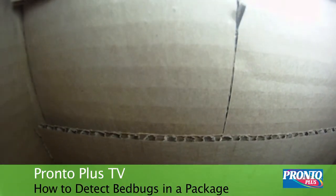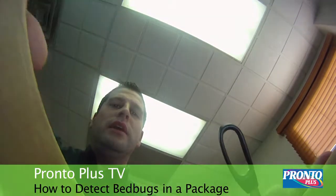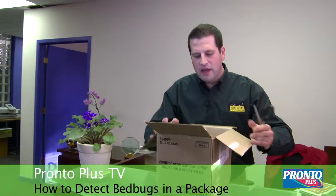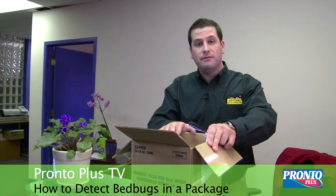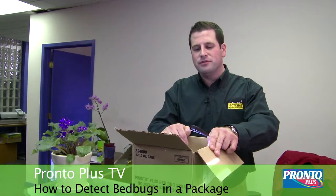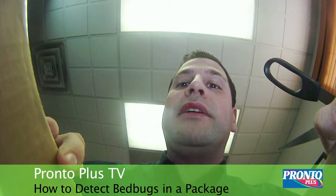Make sure when opening your package, you're taking a good look at the first layer of whatever's inside. If there are any packages inside of the package, you want to make sure that you're taking it out and placing it into a garbage bag — something that can contain a bed bug if there is one inside of the package. Take a good look inside, taking a good look at all the cracks and crevices that are in the box.